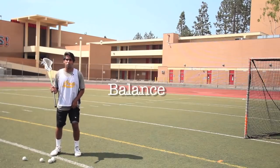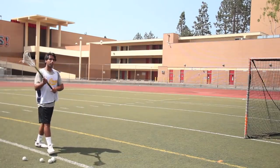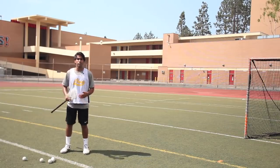You want to make sure you're balanced. If you're shooting off balance, you can't get any power. If you're shooting off your back foot, on one foot like this, you're not gonna get any sort of power. So make sure you're totally balanced — that's how you generate the most power.